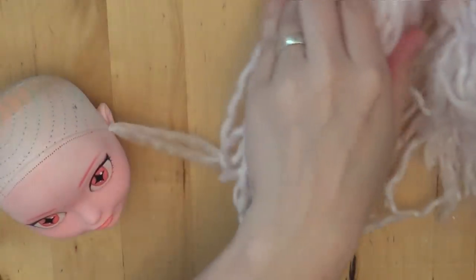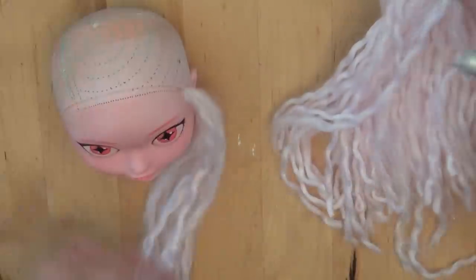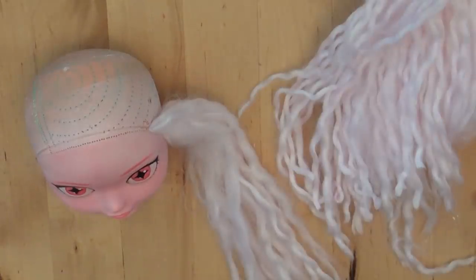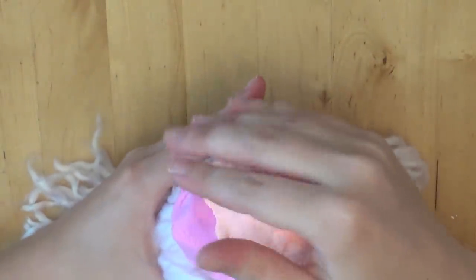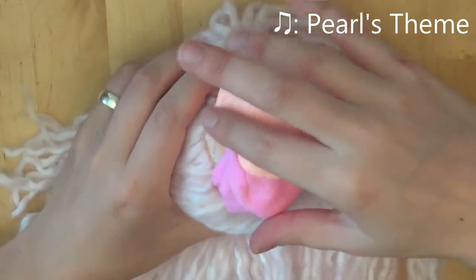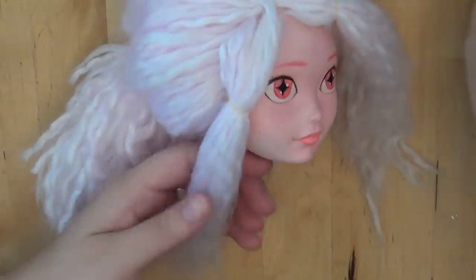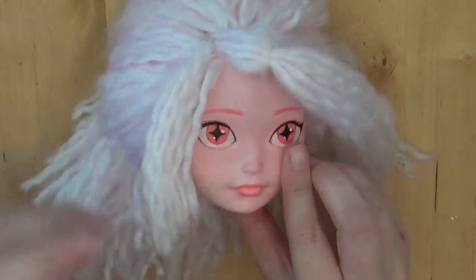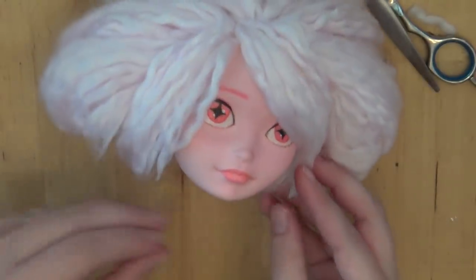Now that the face is done, I'm moving on to the hair. I'm using a light pink yarn because Pink Diamond's hair is so fluffy — I really wanted to get that fluffy look. I'm adding clay to her head to make a bump so that I can lay the hair over it and have it look really big and fluffy. I only had colored clay, which is why there are three different colors. I'm brushing out the hair with a comb, trimming it, and I kept everything in place with hairspray.